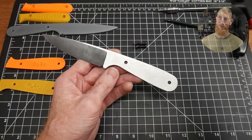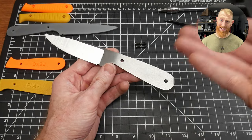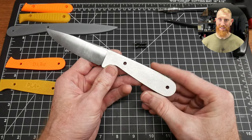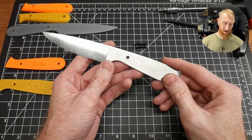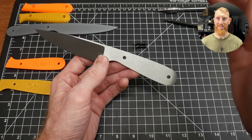I had to stop myself here — I was making this demo knife for 3D printed handle scales to the same level of quality and finish that I would on a normal knife that would actually leave my shop and go to a friend, family member, or customer. Whereas in reality it's just a demo for 3D printed handle scales and doesn't need to be that precise.